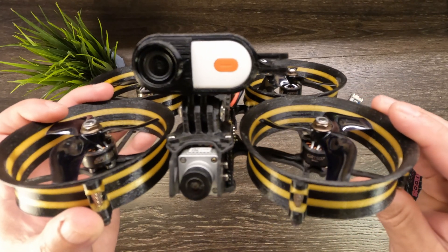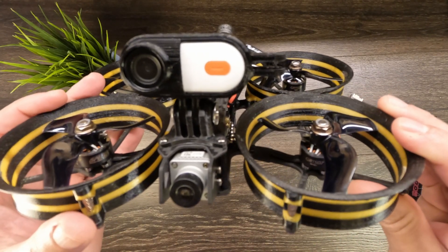How to power the CatX Peanut on any FPV drone without soldering any wires — that's coming up right after this.